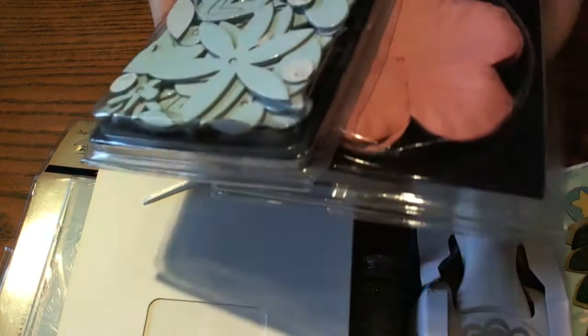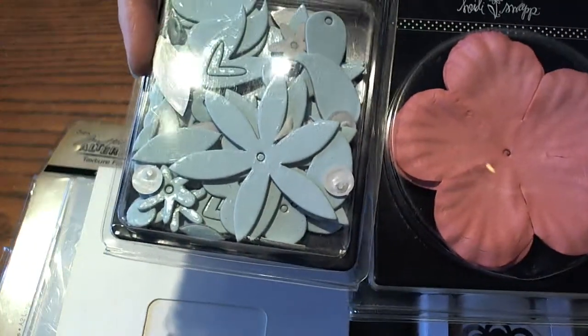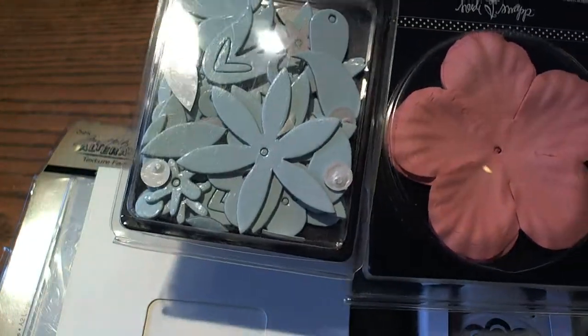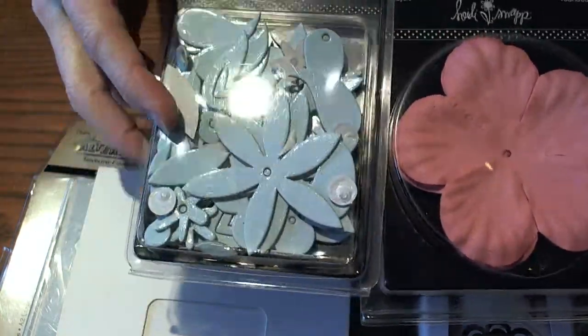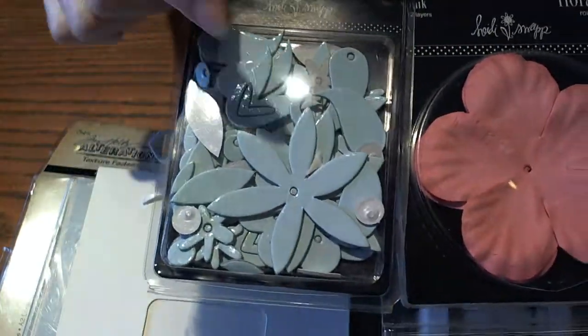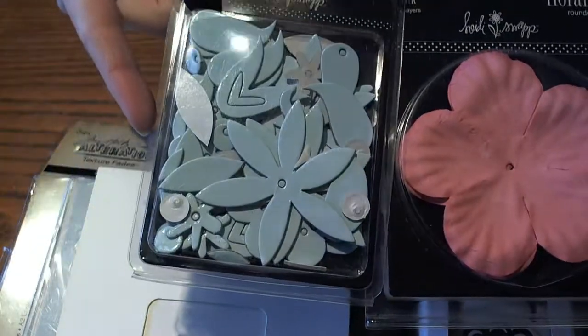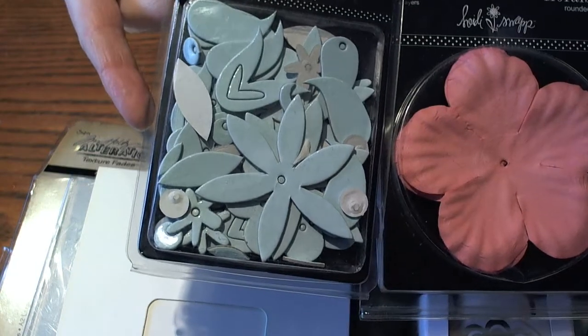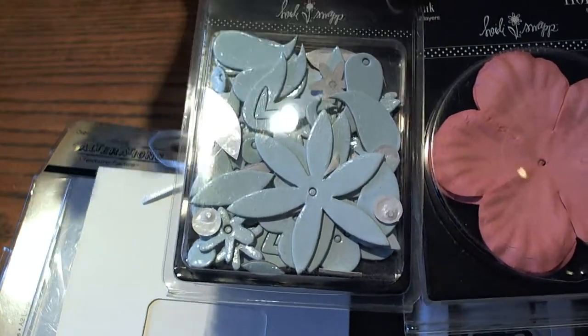I also have some vintage Heidi Swap. I love Heidi Swap and I have a ton of her stuff, and I thought this would be fun to give away. Chipboard never goes out of style and you can flip it over if you don't like the blue color, but you can paint over these and add distress stains or embossing powders or stamp on them or whatever you want to do.